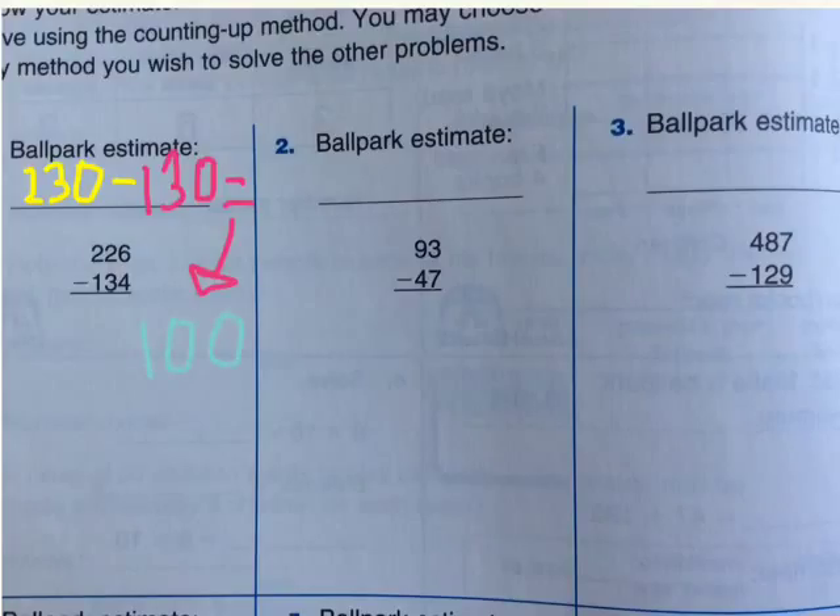Why is that? I'll tell you. 2 minus 1 is 1. And 30 minus 30 will be 0. So, everything with that will be 100. This is how you estimate for a ballpark estimate in counting up subtraction.